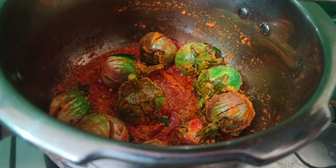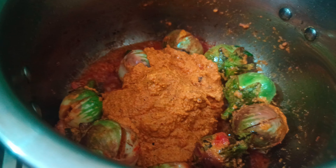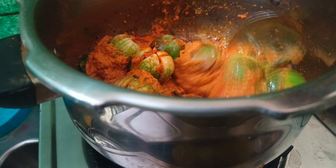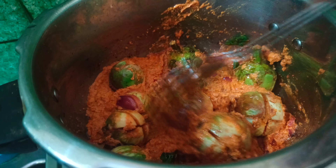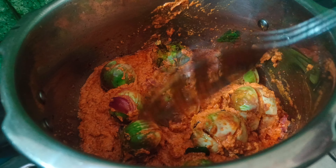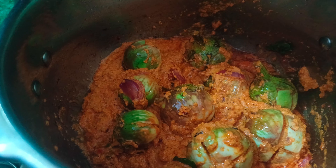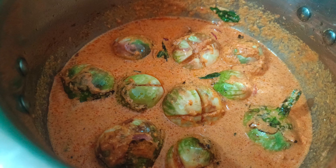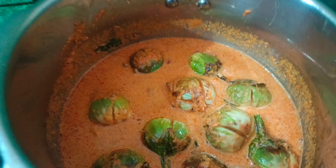If you like this video, please comment. I will add water to the pan, then I will add water to the glass. I will add water to the cooker, then I will add 3 whistles.